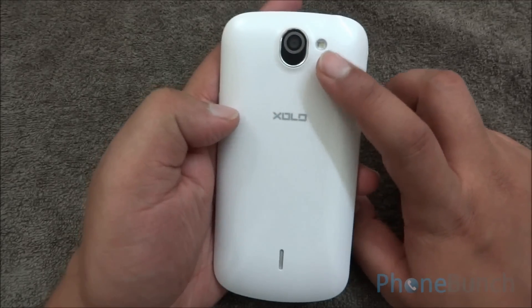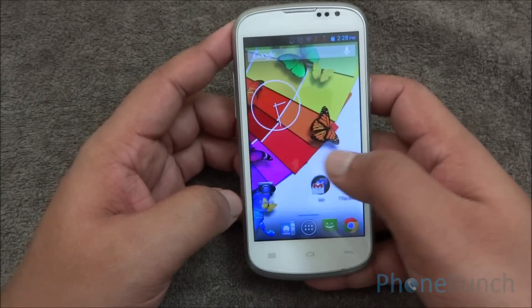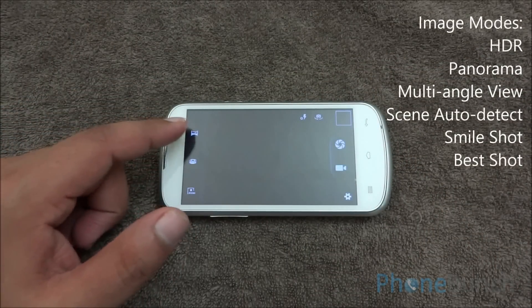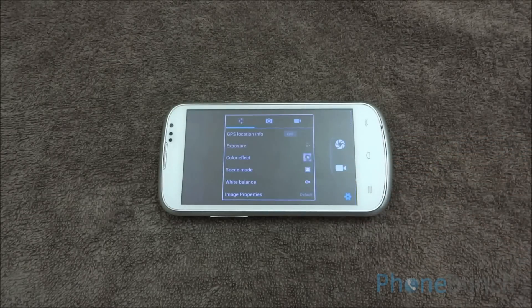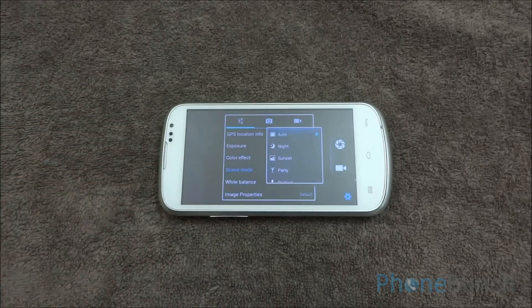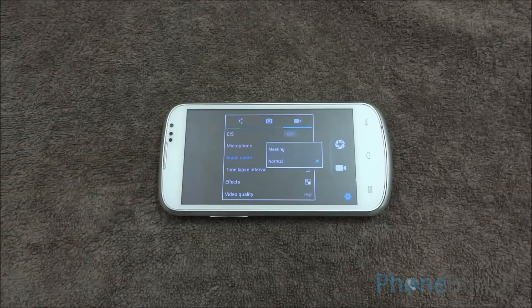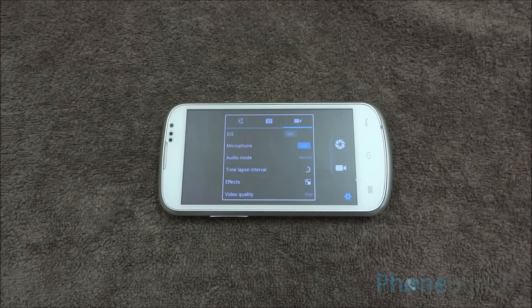Now let's talk about the camera. It's a 5 megapixel autofocus camera with a single LED flash, which is quite bright. The camera UI has different image modes, multishot and panorama mode, and you can switch to the front facing camera. In settings, you can show GPS location on images, choose different scene modes, enable face detection, and adjust preview and picture size. Video mode has electronic image stabilization, normal or meeting audio mode, and you can set video quality to fine to get 720p videos at 30 frames per second.